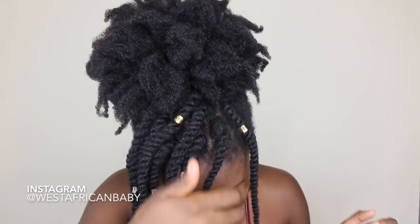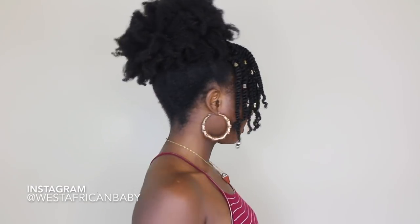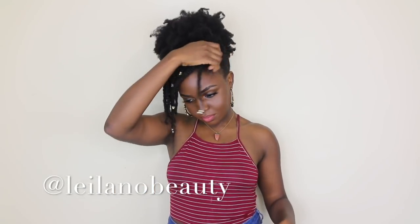And this is the final result! Go ahead and do your edges, lay them however you like. I hope you guys enjoyed this video. The lashes I'm wearing are from Leilano Beauty — they are the Lala lashes. I think they have a 20% off sale going on right now; all the information will be down below in the description box.